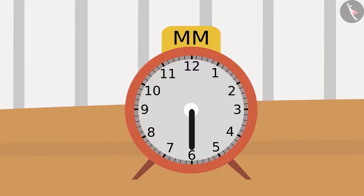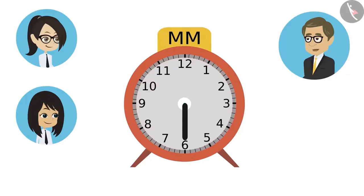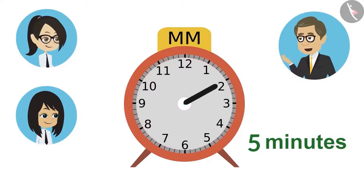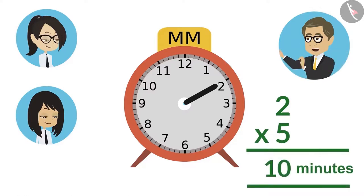But how to read this minute hand? It is very easy. Neha will read the minute hand. Listen carefully, Neha. The clock has numbers from one to twelve. The difference between every number is five minutes. When the minute hand is on one, then it is said to be five minutes. The same way, when the hand is on two, then it means ten minutes have passed. Multiplying the number where the minute hand is by five will tell us how many minutes have passed.